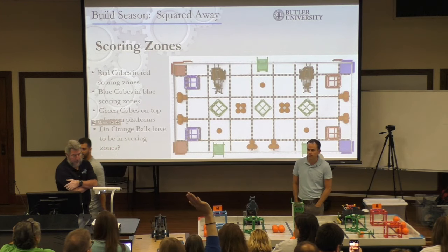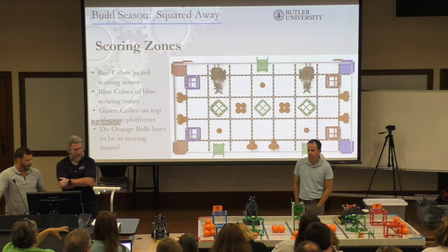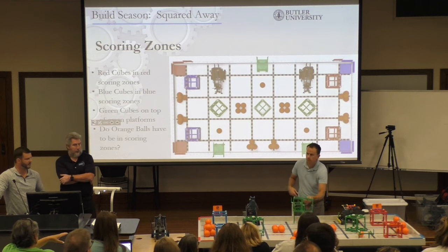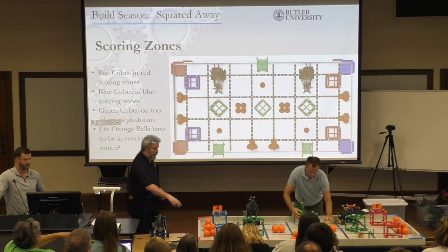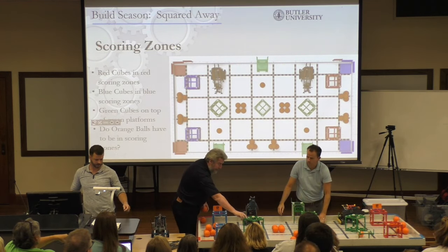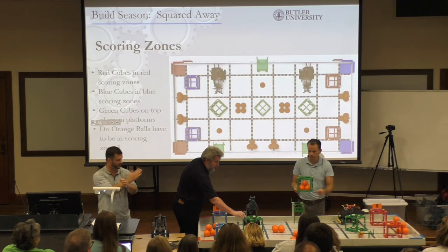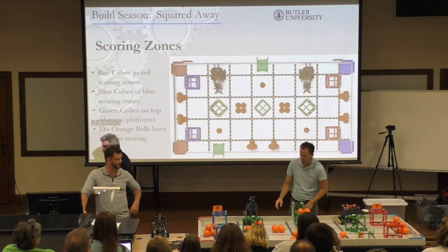If you fill the boxes with balls — the boxes have a grid on the bottom and on the top — if you stack them up, do you get the points for being up high? That cross section right there has to be the furthest point away from the floor — so at the top of it. Good question.